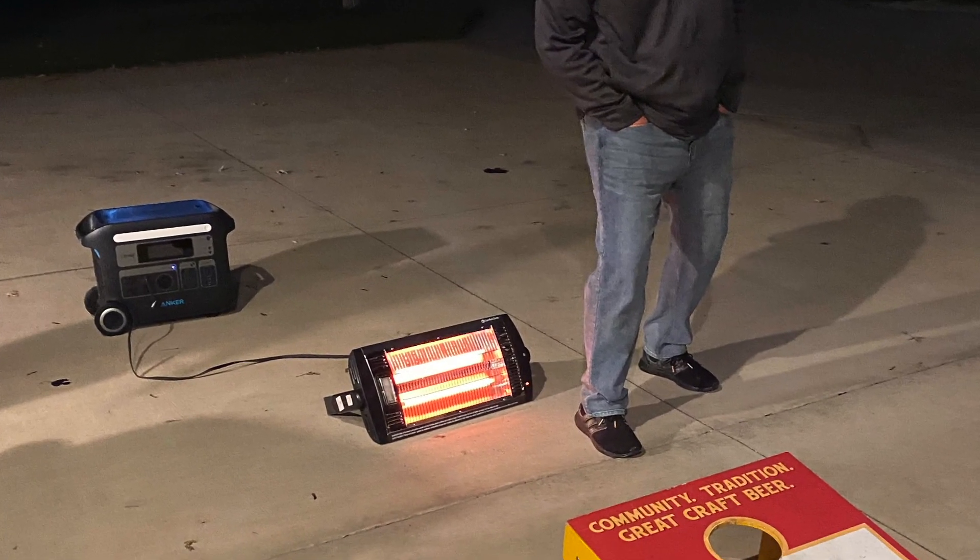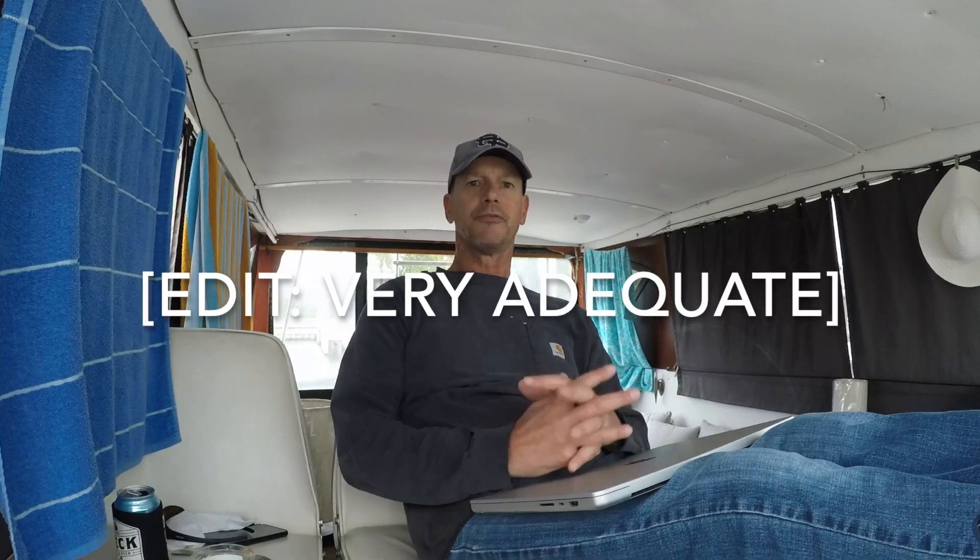In a boat you're kind of limited on where you can put them. In my final thoughts, I think the Anker 767, the Solix 2000, has a plenty big enough battery to run this boat and multiple devices at my workshop. You can pull close to 2,400 watts out of it, and it's a 2,000 watt-hour battery, so you can pull 2,000 watts for an hour. I think the battery is perfect.